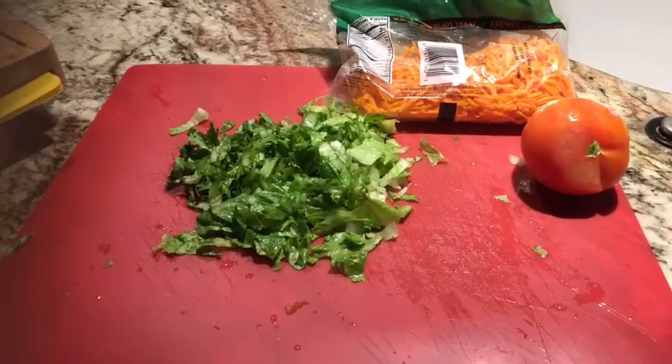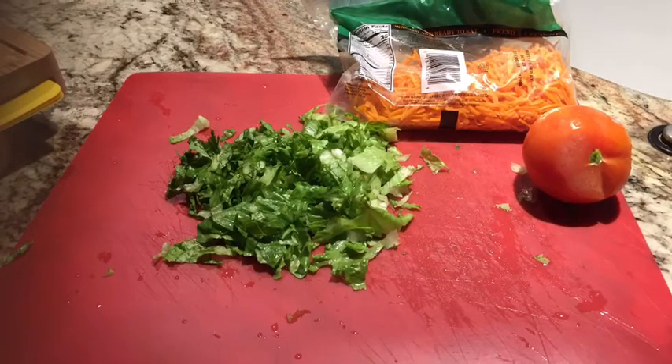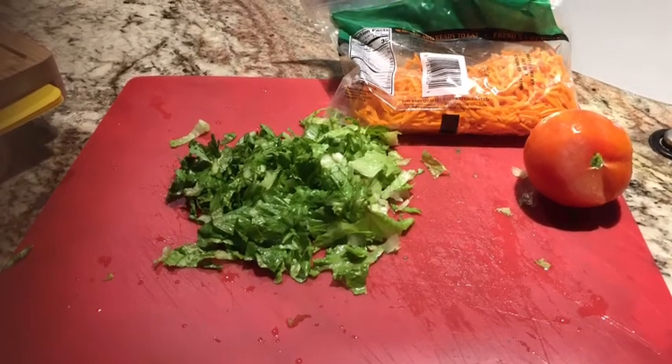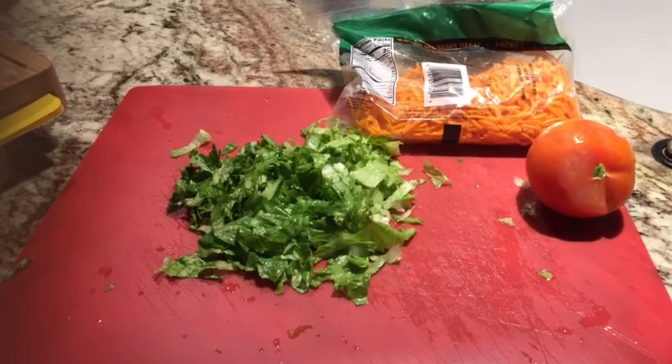Hello everyone and welcome to today's video. I'm going to be showing you guys how to eat healthy and stay fit. So if you want to learn how to eat healthy and stay fit, then stay tuned for this video.